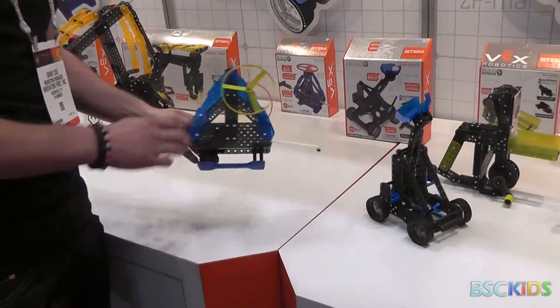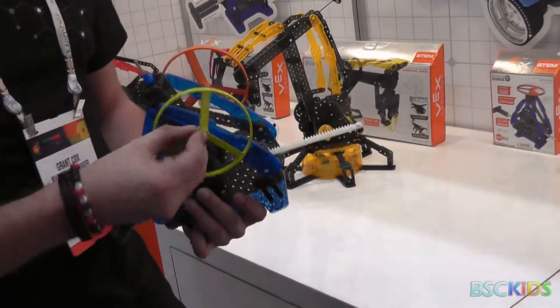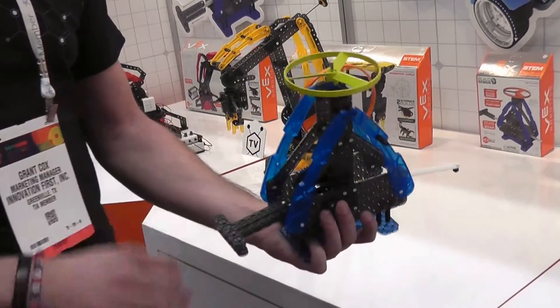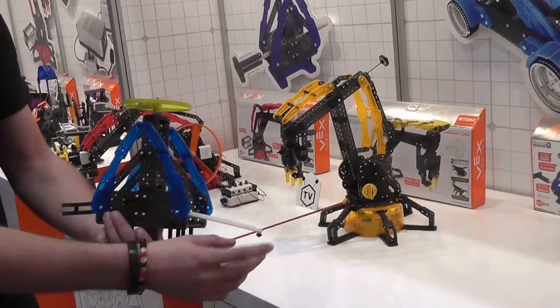Another new one is called the ZipFlyer. Looks like we already lost one of the blades. This guy is at a $12.99 price point, built out of the same VEX IQ system. Similar to Ripcord as you've seen in some other toys. This one's really cool because it's built out of the VEX system.